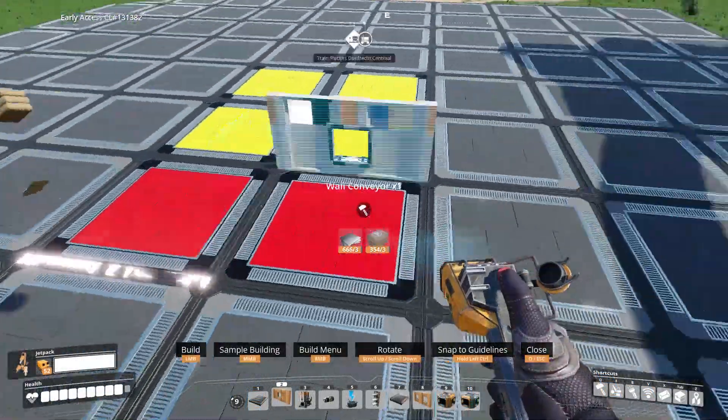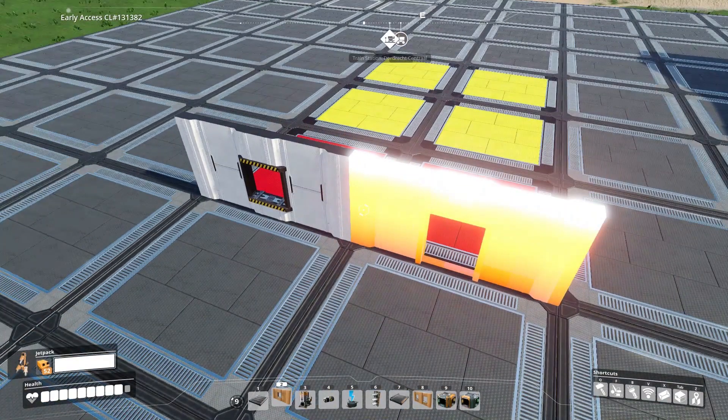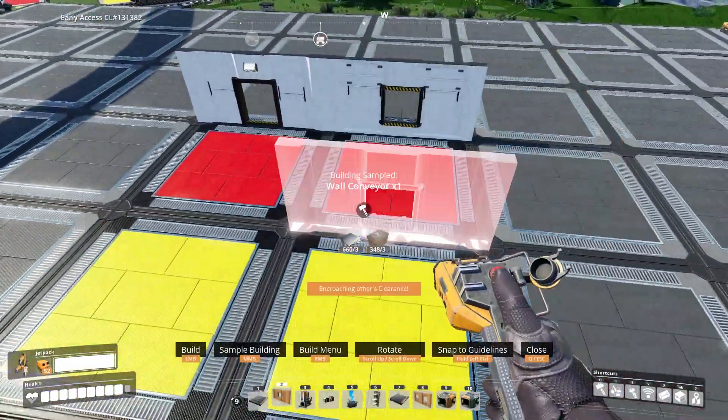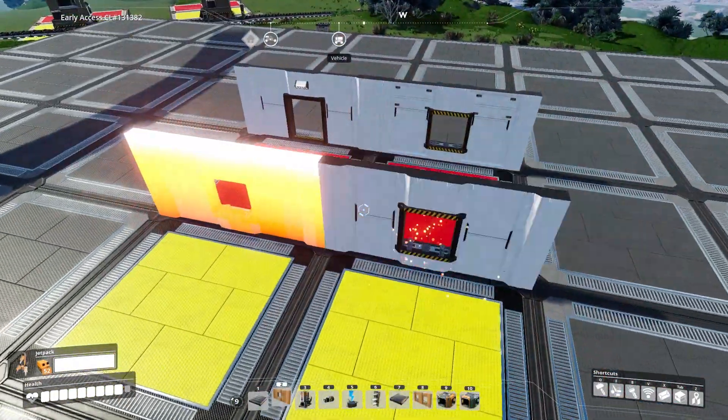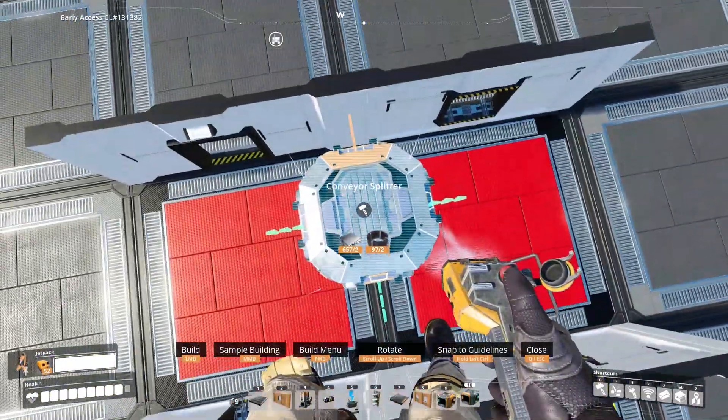To start things off, we need a single conveyor wall and a door on this side. The door and wall can be swapped — that's your preference. On the opposite side, place two single conveyor walls. Now right in between the two foundations, keep a splitter in contact with the wall like so.